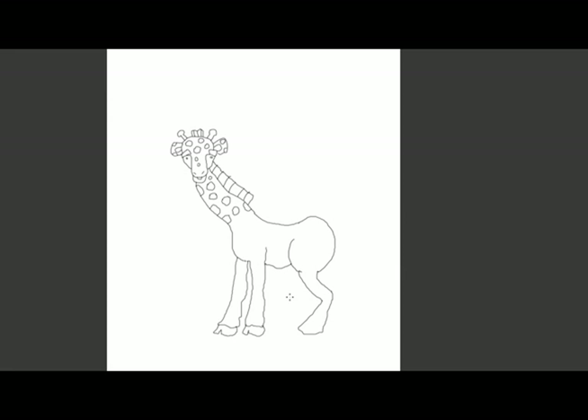We need a hoof on this back leg too, so we'll go down here and do the hoof on this back leg. We're still missing the back leg on the other side, so we're going to kind of follow the lines on this one but come in a bit — we won't go down as far because it's back on the other side. We'll come back up and parallel our line back, then add his hoof.